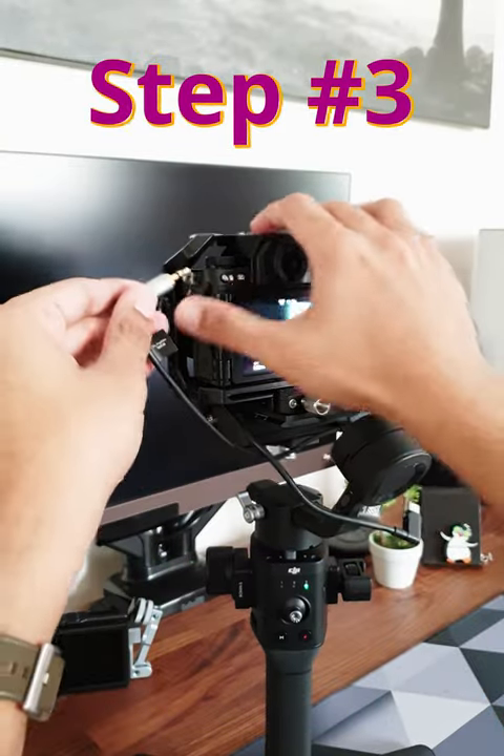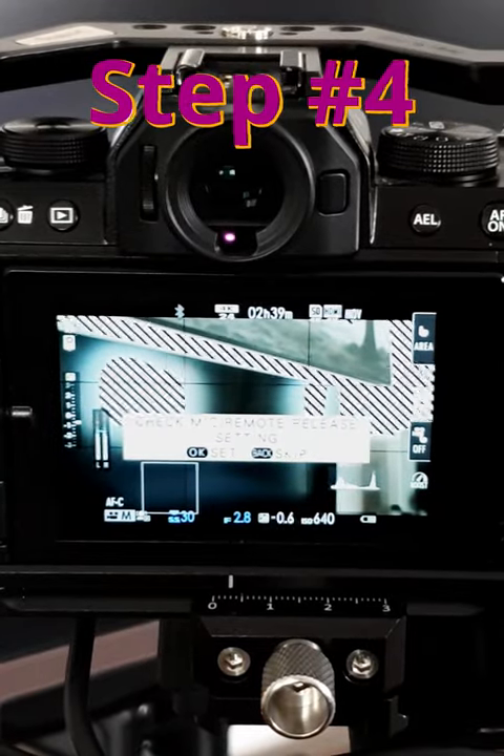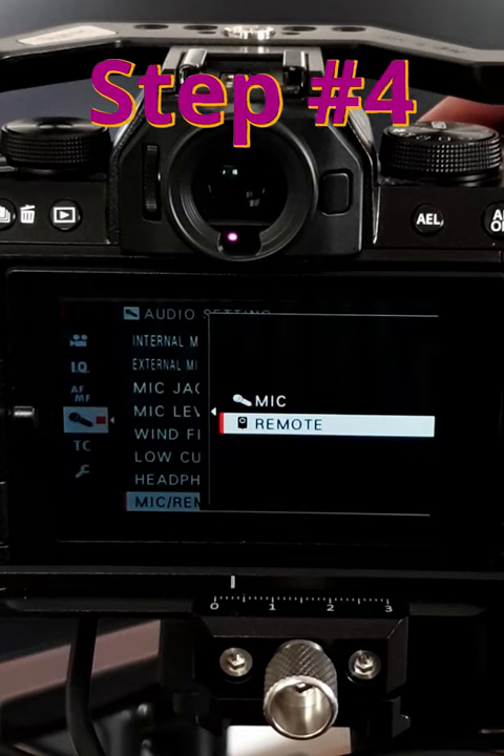Step 3: connect the cable with adapter into the mic port. Step 4: as soon as you connect, you will see a message or pop-up on your screen. Click OK, or press the menu button, go down to audio settings, go to mic remote release, and set it to remote.